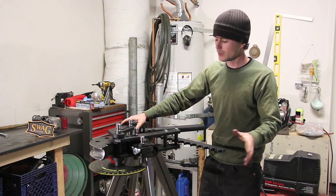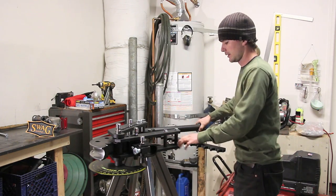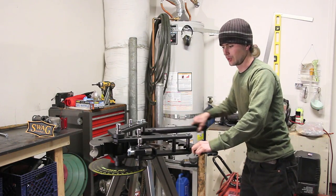The way the manual bender works is you feed your tubing in from over here, secure it with this strap, then you start ratcheting this thing little by little, and as that die rotates your tube starts bending.